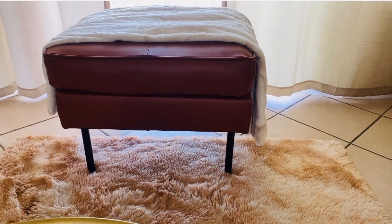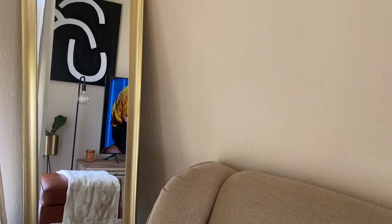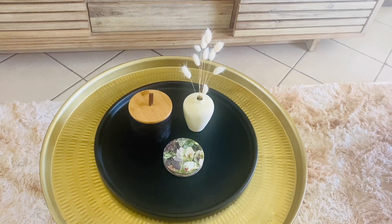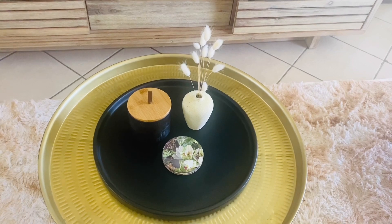Moving over to the corner, we've got the mirror. I actually bought it from Facebook Marketplace as well — when I bought it, it was white and then I spray painted it gold. Moving down to the table, I've got this textured canister from Mr. Price Home. I like it — I like the color and what it brings to the space.